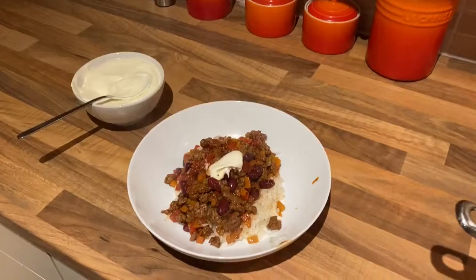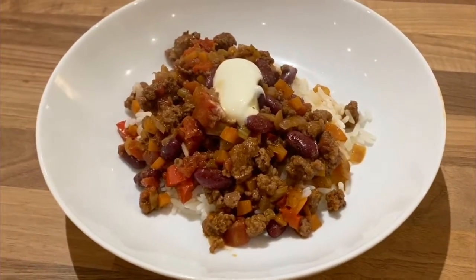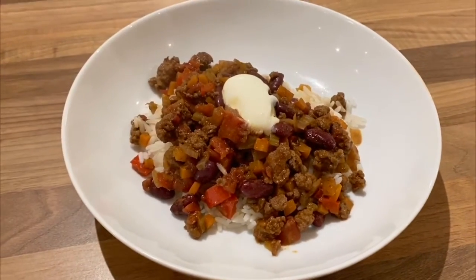There you have it. So there it is — our very easy but delicious chilli con carne. Stay safe, have fun and keep cooking.